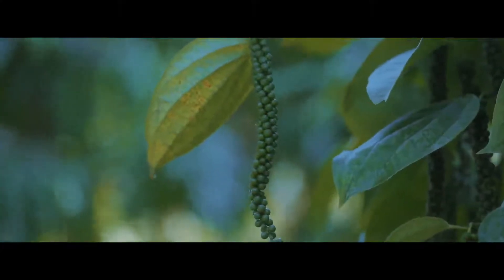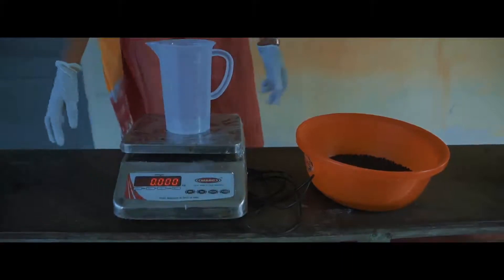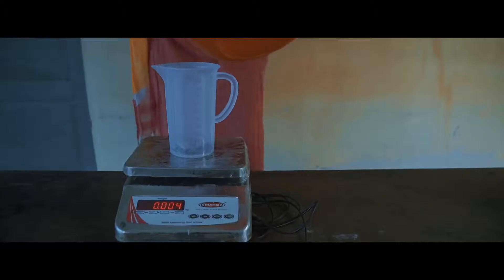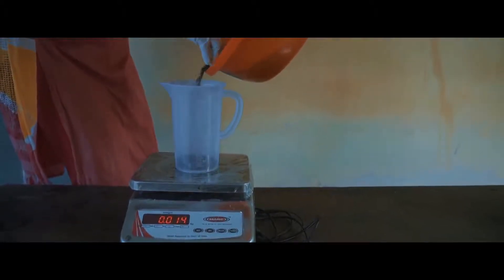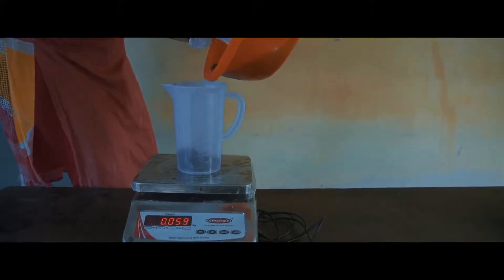You will need a 1 litre capacity measuring jar and a small electronic weighing scale. A plastic measuring jar might cost less than 100 Indian rupees or about 1 US dollar, and the weighing scale will cost about 400 Indian rupees or about 7 US dollars.